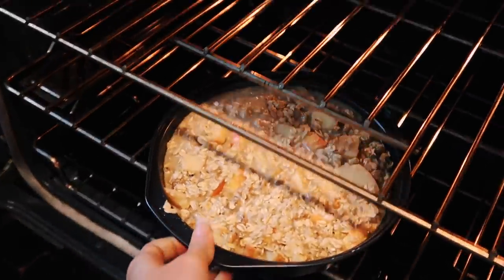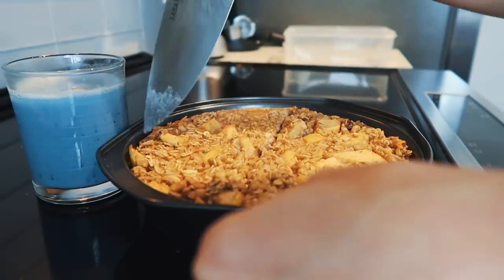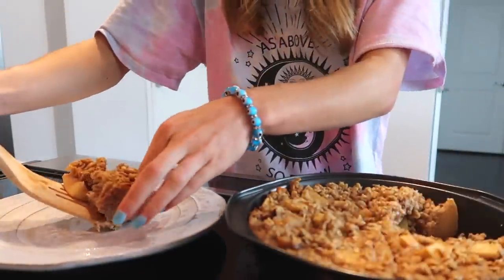This was by far my favorite recipe — I'm just a huge oat girl and this really hit home for me. I would recommend adding whipped cream, almond milk, or maybe even a yogurt as a topping.